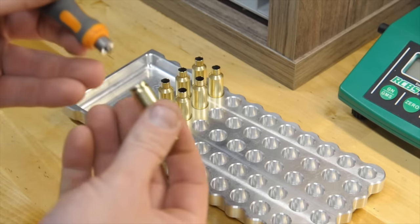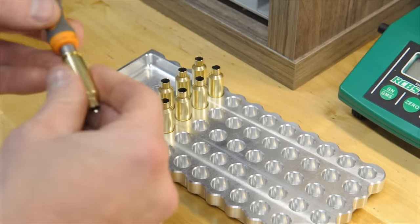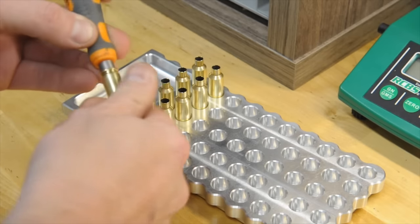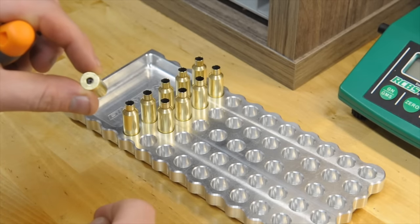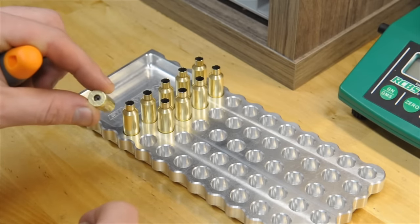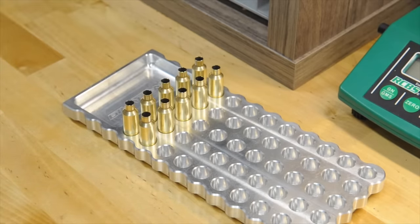It indexes off of the case head, and this bit is just one length, so it'll scrape the pocket to a uniform depth. You can see there it didn't scrape hardly any carbon out — just a little chunk of it. But again, unless you're worried about seating primers within half a thousandth and weight sorting them and doing all that stuff — which for my application does not matter — I can't shoot the difference. If you're shooting bench rest or something, maybe you want to go through that trouble.